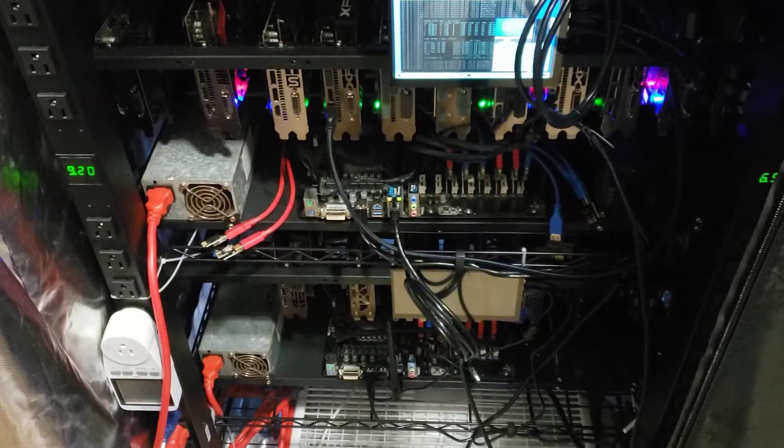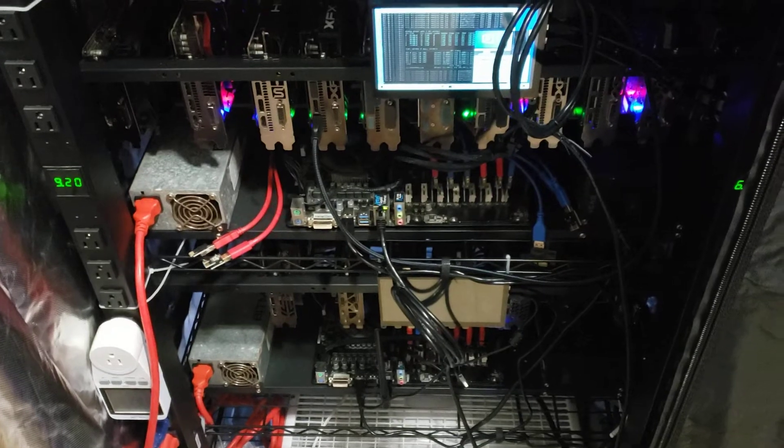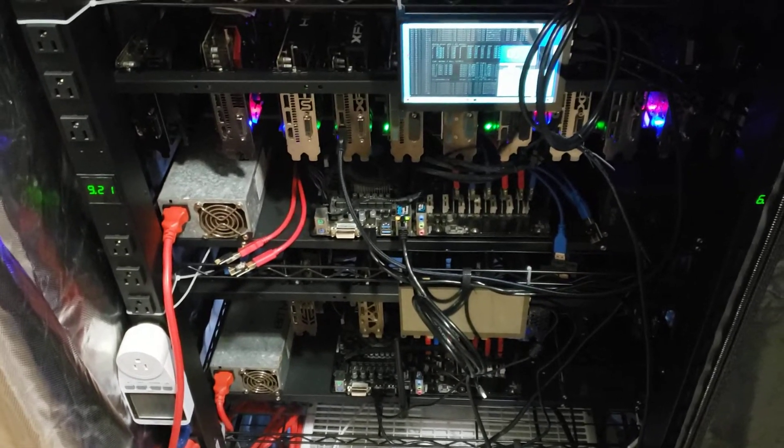Happy mining, guys. We will update and I'll make another video when we add those other 6 cards onto that board. I might do that tonight, but probably not because I'm lazy.